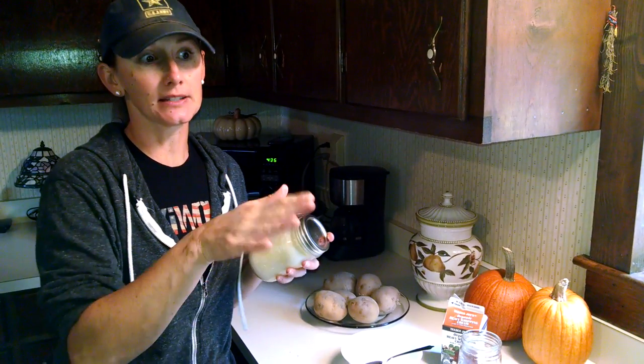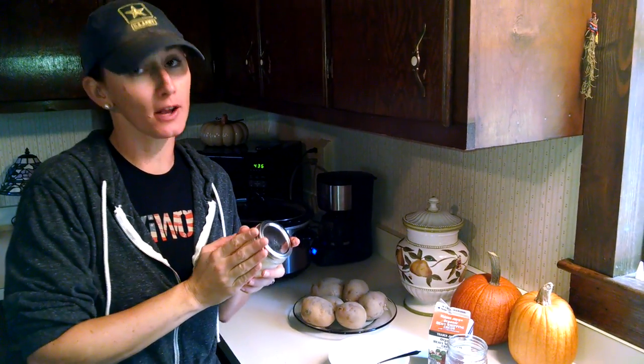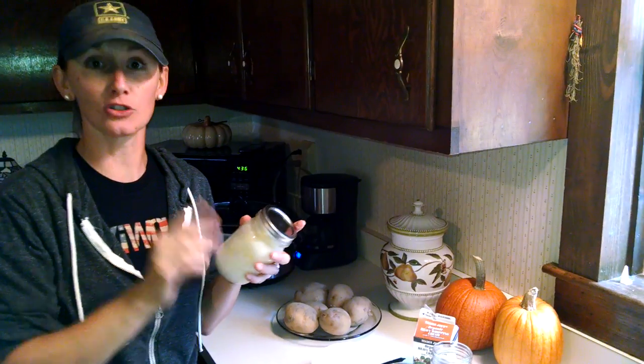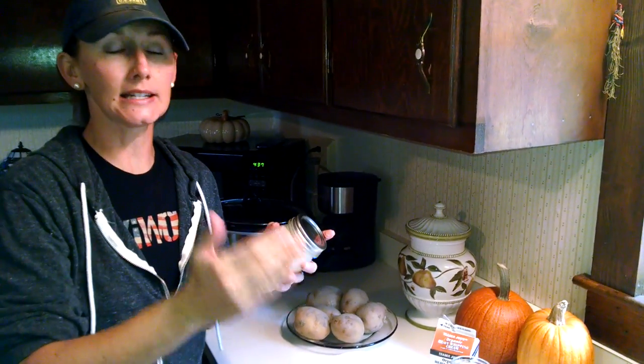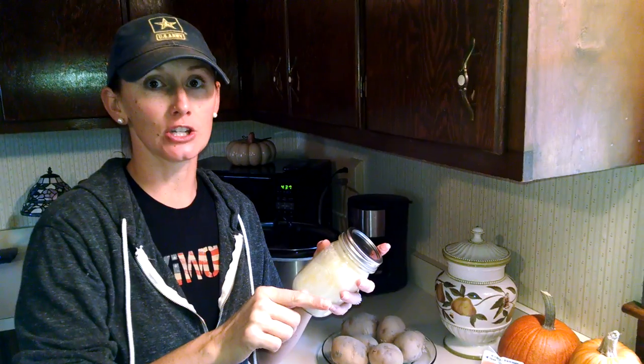So what I've done — I'm at the end process of making butter, which is really good because it allowed me to time exactly what we've done. We just about wore ourselves out. It's about a 20-minute process to get to the stage that I'm at right now. So let me tell you what we did at stage one in order for you to get here, and we'll open it up and show everything to you.